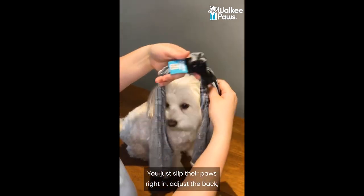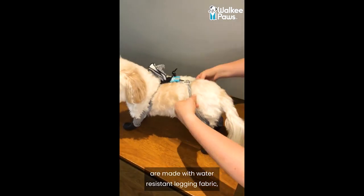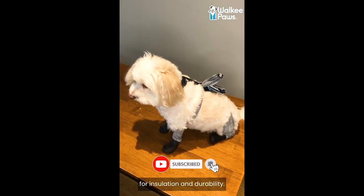You just slip their paws right in, adjust the back, and attach to their collar. These waterproof boots with grippies are made with water-resistant legging fabric, and the rubber boots are lined with cotton for insulation and durability.